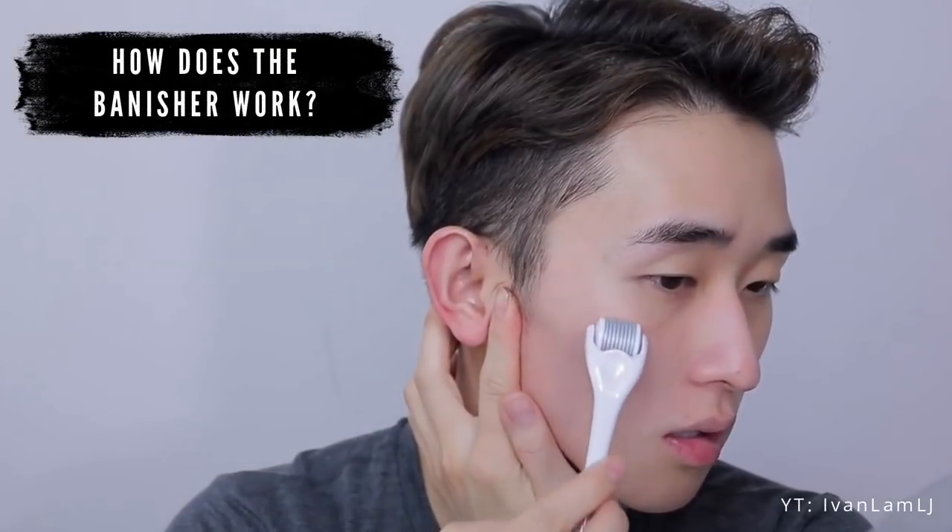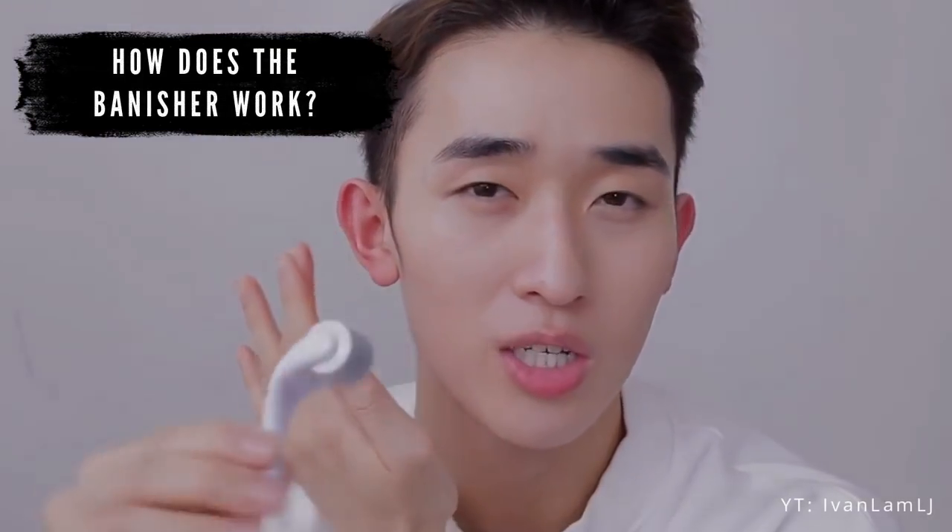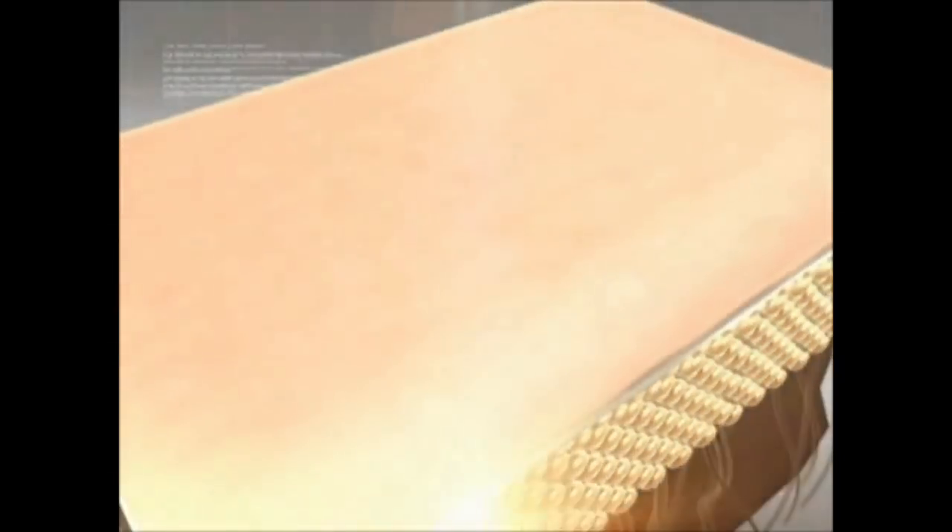Number two is how does the Banisher work? You're going to roll it along your skin, and these little bristles will go into your skin, producing a tiny microscopic hole. The width of these needles are 0.25 millimeters, which is super tiny, so the holes cannot be seen with the naked eye. This is perfect because it won't leave a scar. The little holes produce a micro wound that signals to your skin to stimulate collagen production. Collagen and elastin fibers are the building block of skin, and they build up inside those little holes in response to the wound. So we're really tricking our body by using our own natural healing process to get rid of acne scars.